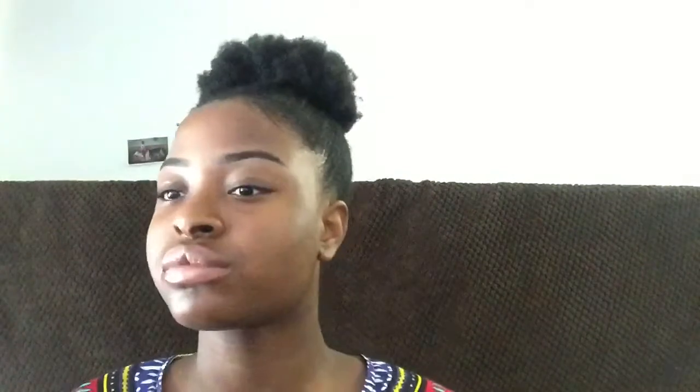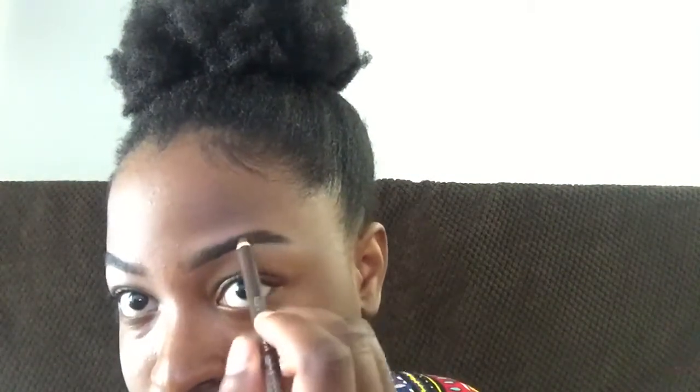It's blending time. Blending is key to achieving a perfectly done eyebrow — if you don't blend it well, it's going to be visible and not cute. I went back in with the brow pencil because I didn't really like the end of my brow, so I'm just filling it in again a little bit.